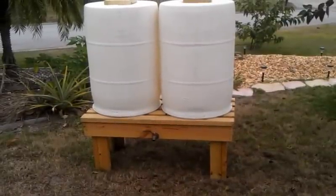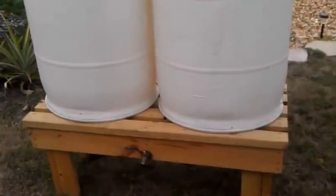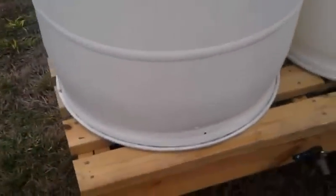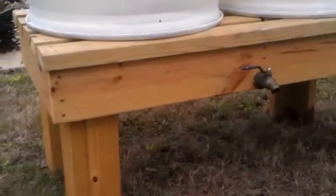Hello, YouTube. I wanted to show you our twin rain barrel system. It's 110 gallons of water on one stand. We've got 24 inches of height on the stand, and it's about 4 feet by 2 feet wide for the deck.